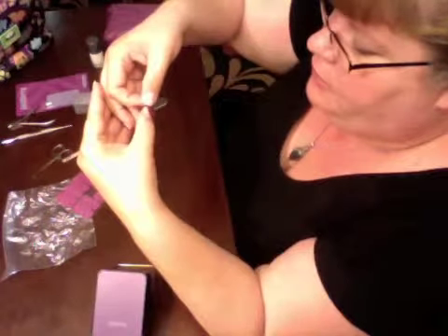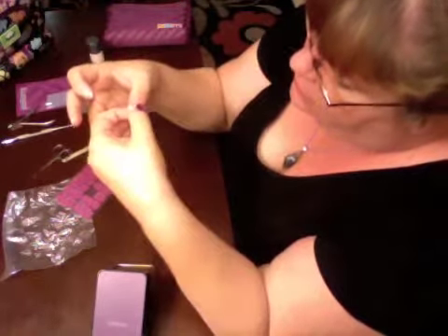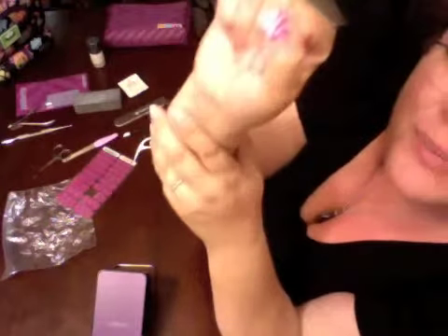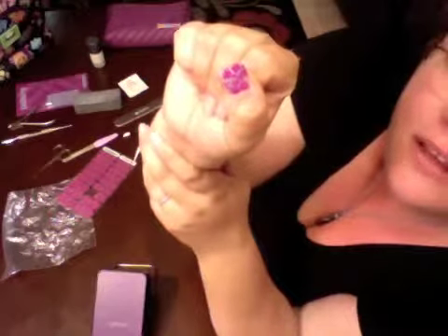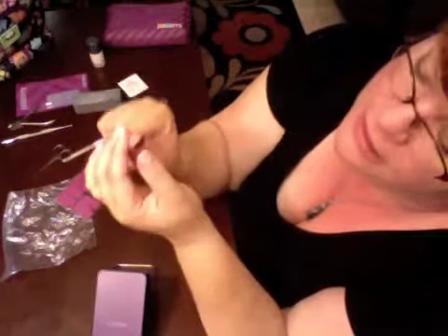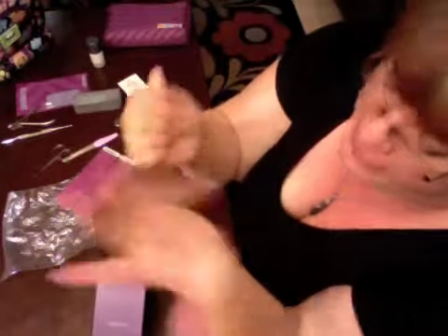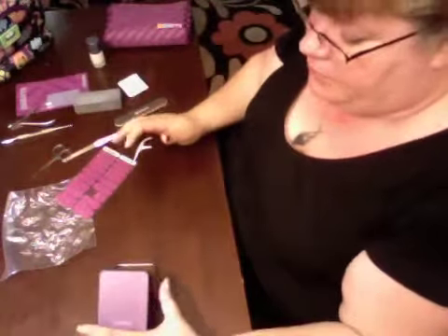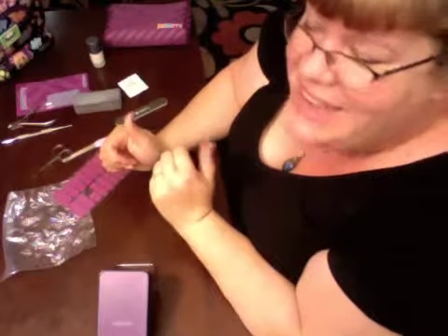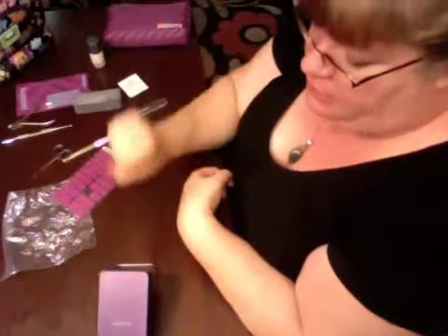I've placed the wrap right above the cuticle — not on the cuticle. Right now I'm doing the cold method, which is a little bit different than the official Jamberry video. I've placed it on and I'm going to gently push it down just to make sure it's sized correctly. Now I'm going to turn on my heater. I've got my Jamberry heater, but you can use a blow dryer, a paint removal heat gun, or a rubber stamping heat gun if you're into crafting.